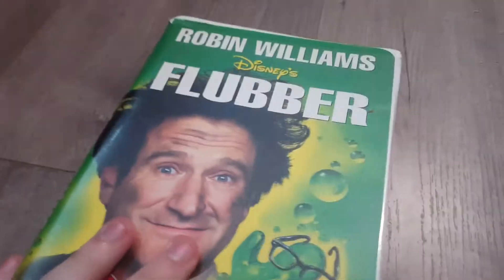And next, we have Flubber — more like, I said, clubber. Spine, back. No, we don't care about this.